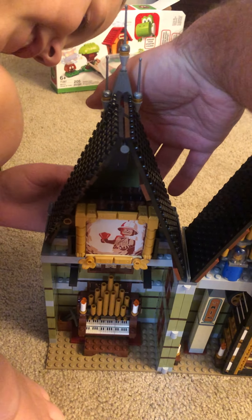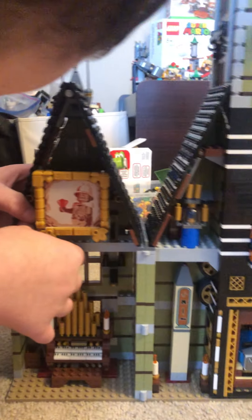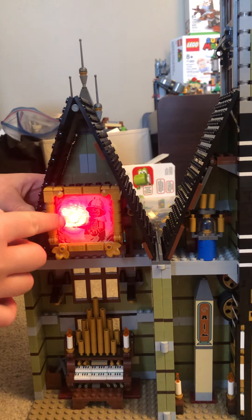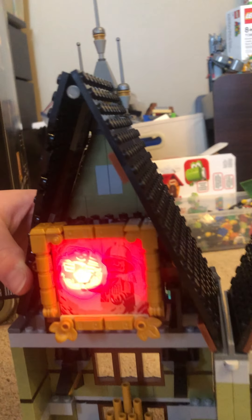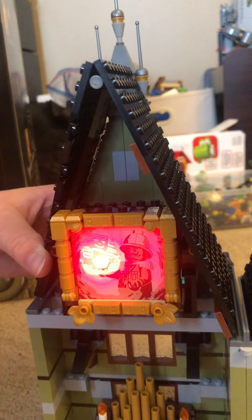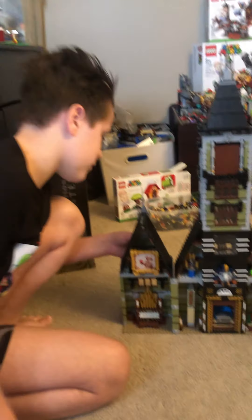There should be a button somewhere here — like that! Oh, it's haunted! Look at that, guys. I don't know if you can see that, but there's like a pharaoh ghost almost — it looks like that. That's pretty creepy; I don't know how they do that.